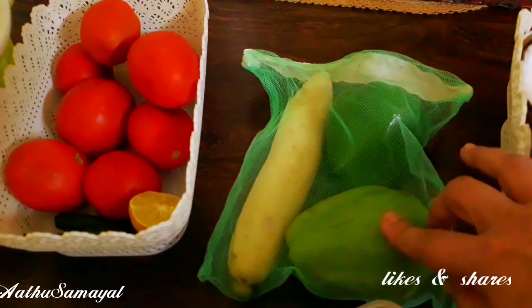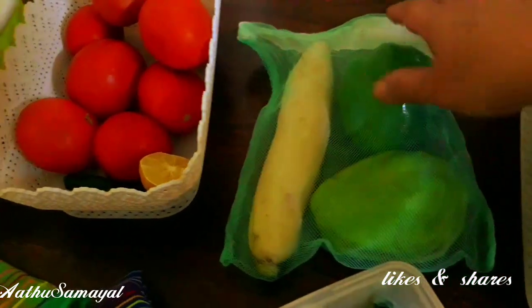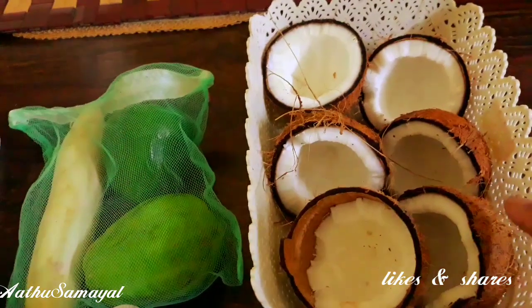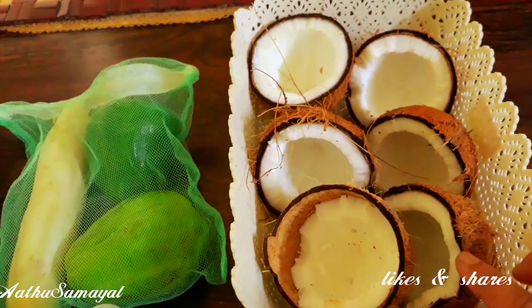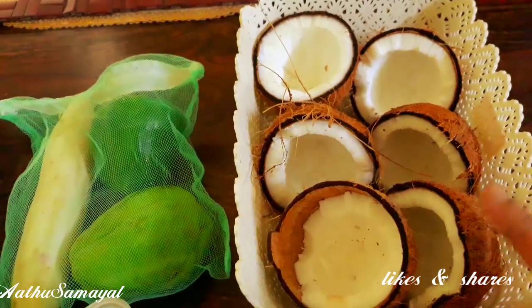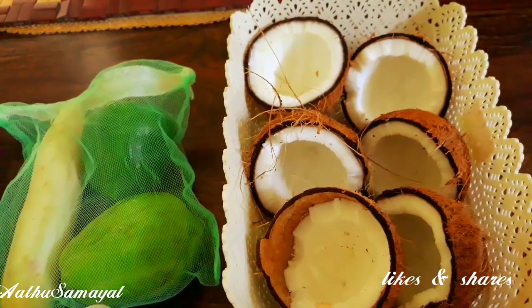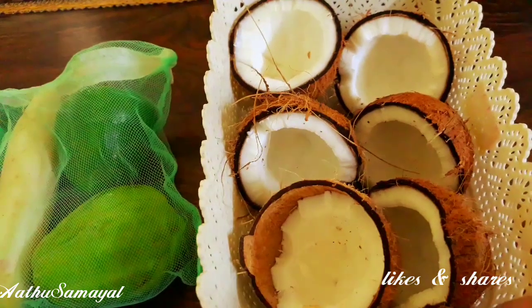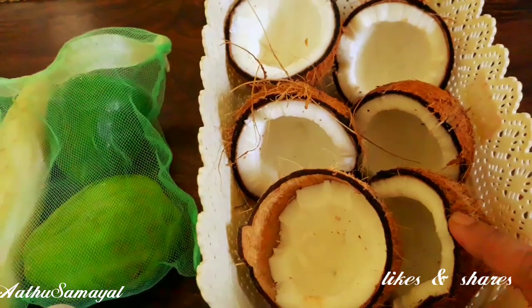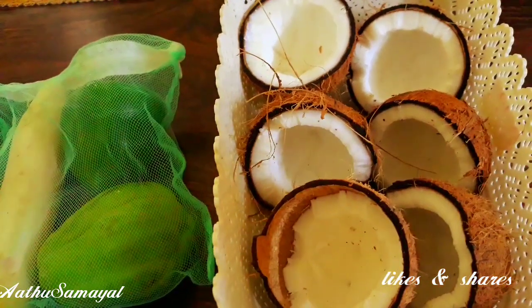We have a little bit of capsicum. We are going to get the thing that we are doing. Let's check out the bag. We will store it in the basket and mix it well.